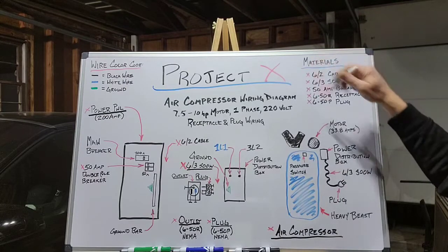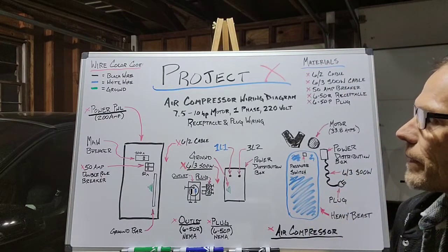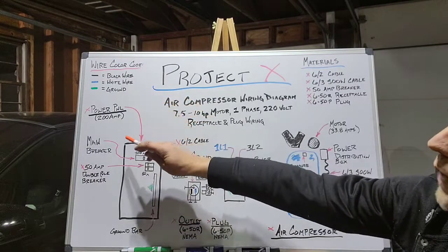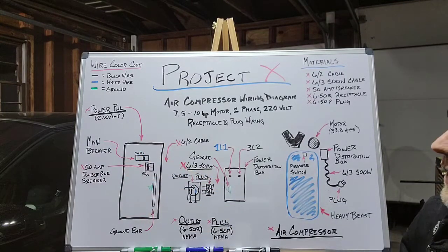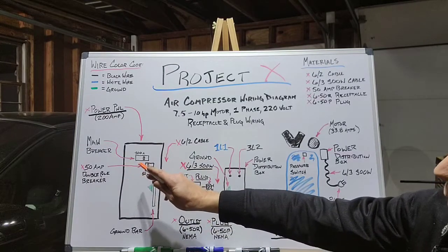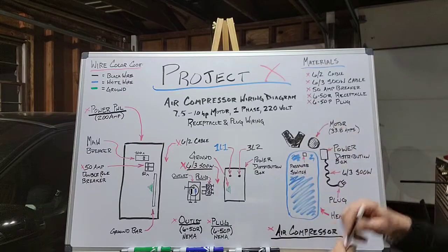Now that we've discussed the materials, let's get into how we're going to wire this up. The first thing we're going to do is come over to our power panel — I have a 200-amp power panel. Go to the main breaker and ensure power has been turned off before touching anything. Then take the 50-amp double pole breaker and insert it into one of the open slots, which will allow us to run the 6-2 cable.